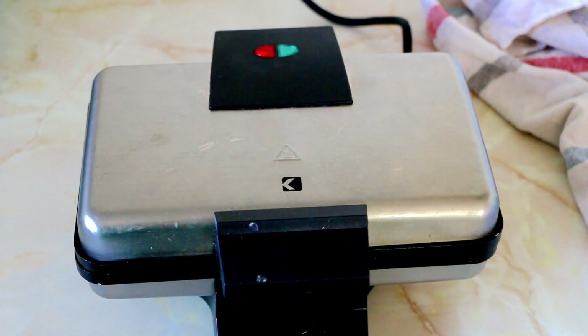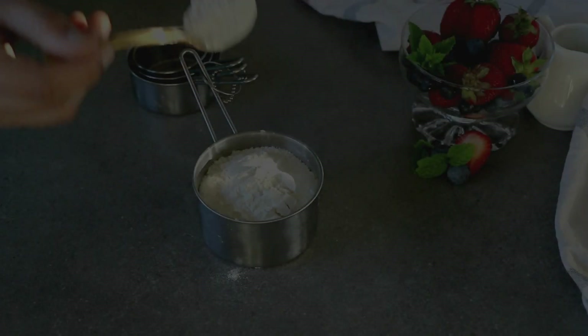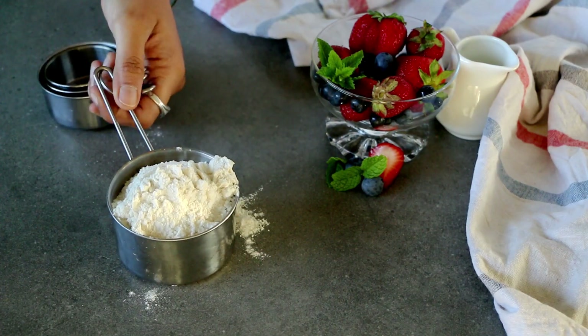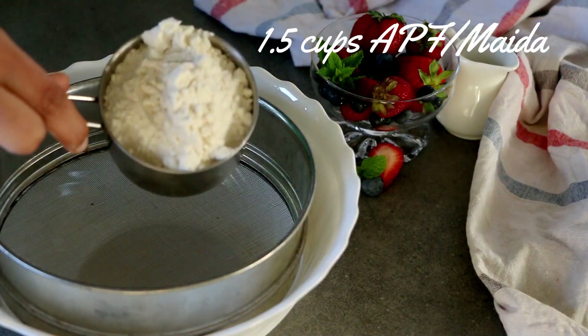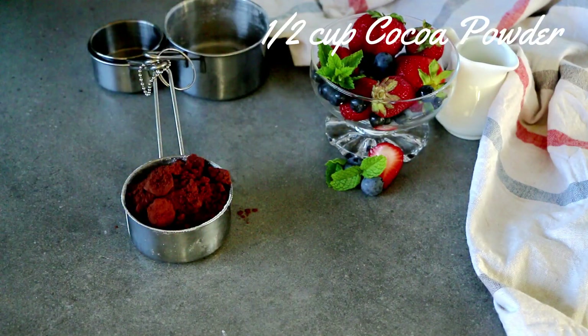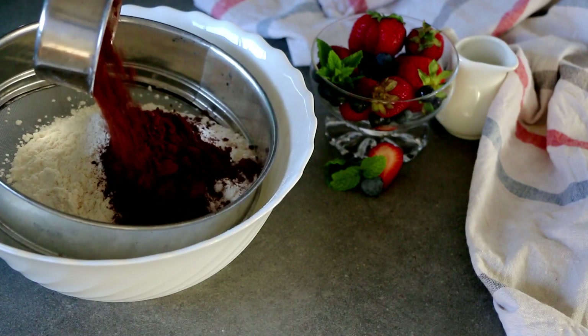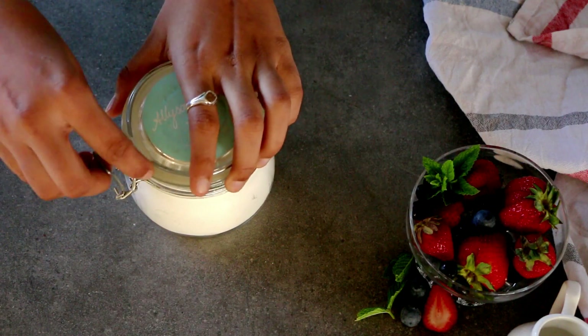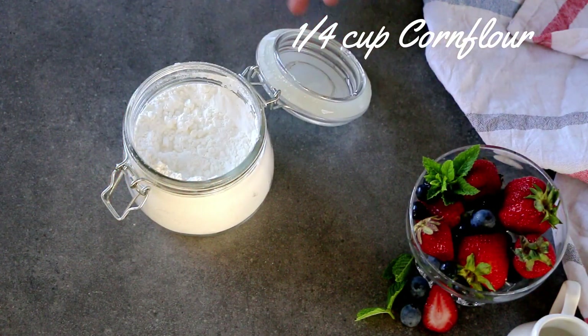Preheat your waffle maker by switching it on. For the waffle batter dry ingredients, weigh out one and a half cups of all-purpose flour — that is maida — half a cup of cocoa powder (this is a premium dark quality one; use anything available to you), and a quarter cup of corn flour.